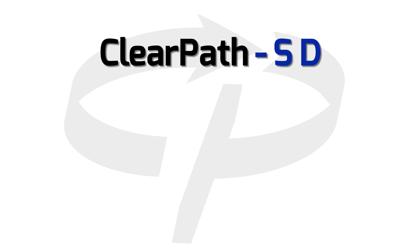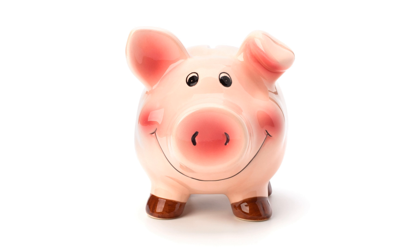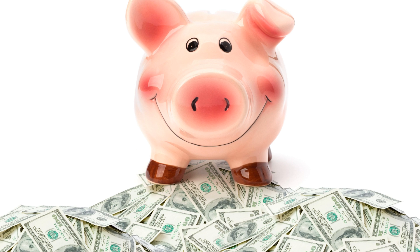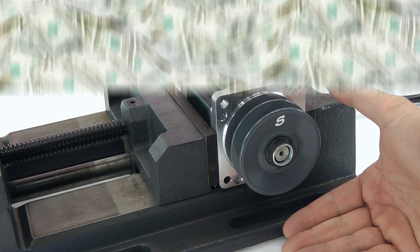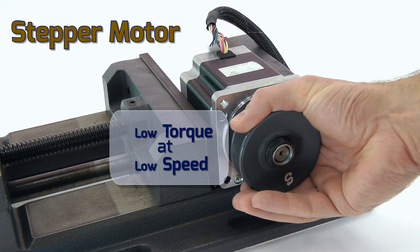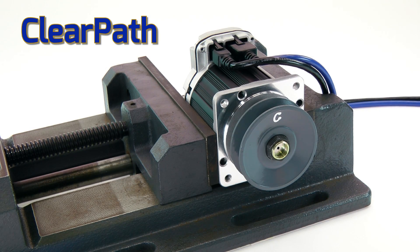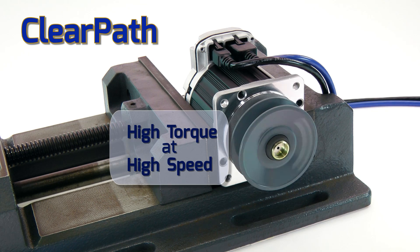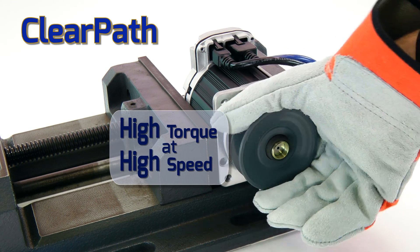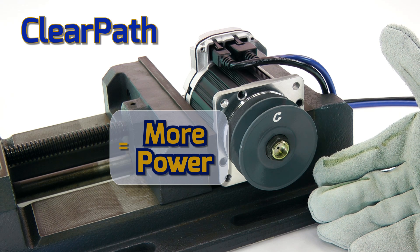ClearPath SD has a built-in high-speed step and direction interface. So if you'd like to save money on your digital step and direction servo systems, or replace your stepper motors that lose steps or stall, ClearPath SD gives you high-performance, robust servo control at a great price, without requiring you to change your software.